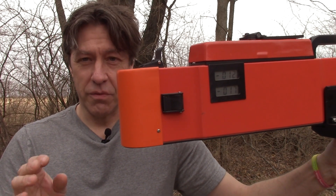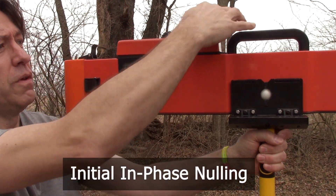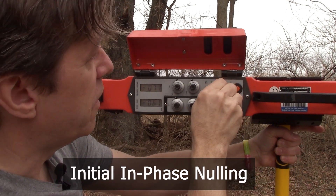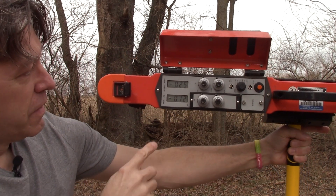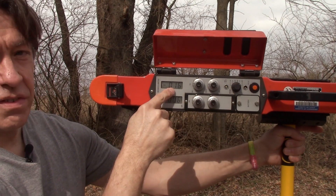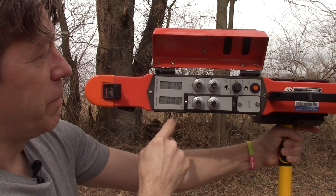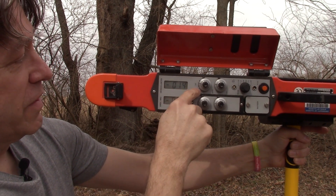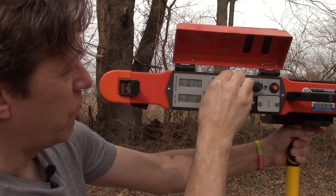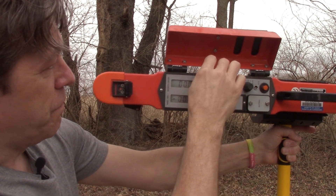There are four main steps to nulling and zeroing this instrument. The first one is called the initial in-phase null. For that, we have the instrument up on the pole in horizontal mode. We access the controls by opening the cover and set the dial to 1 meter. We observe the top screen, which gives us the in-phase reading. We use the 1-meter dial — unlocking it with the little black tab — and rotate it clockwise from negative 17 until we get to zero, then lock it again.